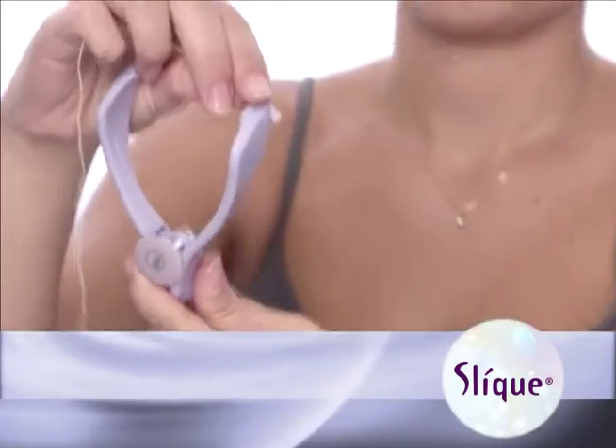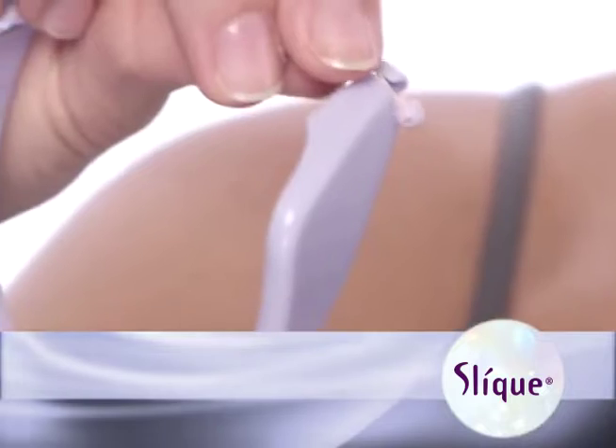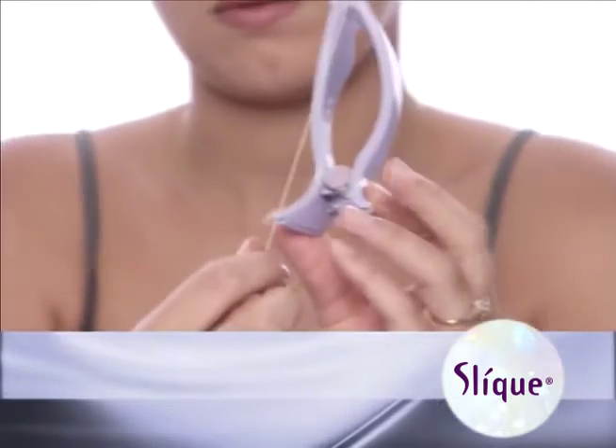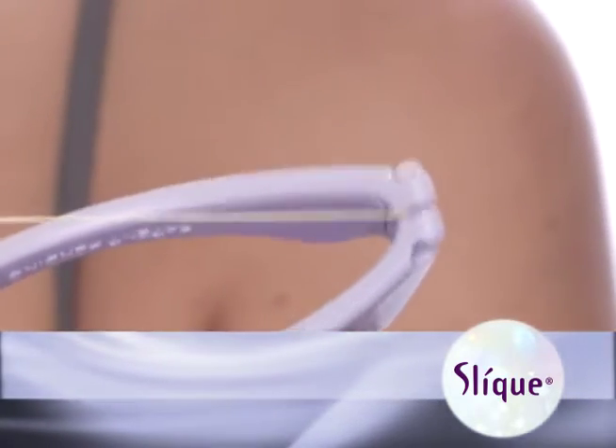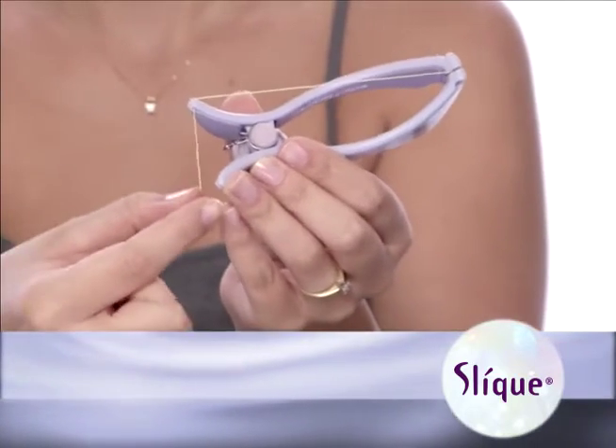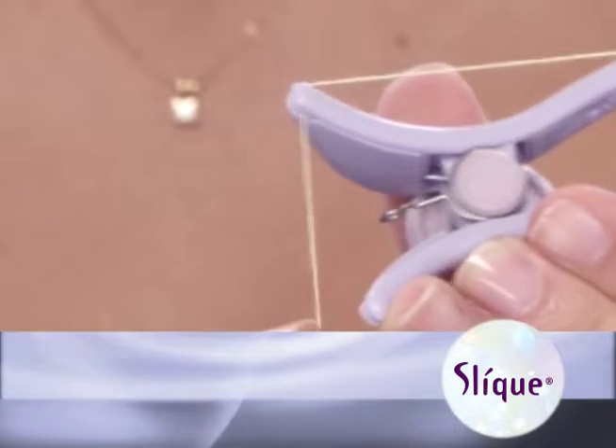Hold the sleek threader with the dial facing downward. Insert one bead into the channel at the end of the left handle and run the thread from the outside inwards. Make sure the bead is fitted securely in the groove. Next, pull the thread along the length of the left handle and into the channel at the end of the same side.